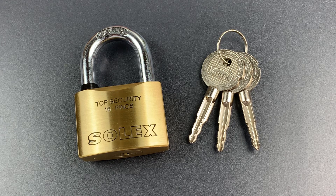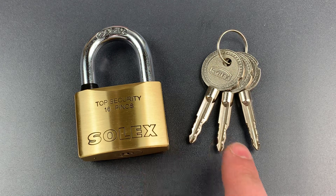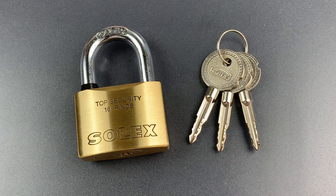This is the Lockpicking Lawyer and what I have for you today is a Solex 50mm brass padlock with a cruciform core, also known as a crosslock.